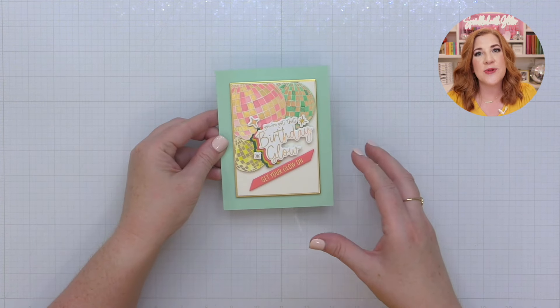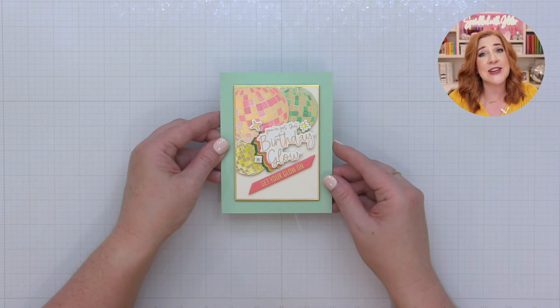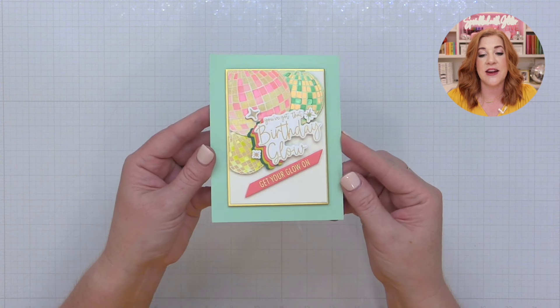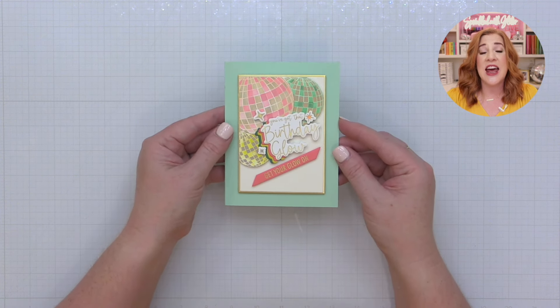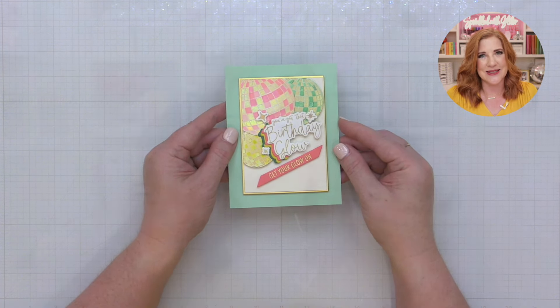Here is a card example I've created using the Disco Impressions Press Plate and Coordinating Die Set along with the layered disco impression stencil set — you can see how those disco balls are cut perfectly up to the very edge of the design. I love the look this gives, and I hope these tips and tricks have helped you. Thanks for joining me for these tips and tricks featuring the brand new Disco Impressions Press Plate and Coordinating Die Set from Carissa Wiley and Spellbinders. Don't forget to tag me on social media so I can check out what you're creating, and don't forget to shine bright!